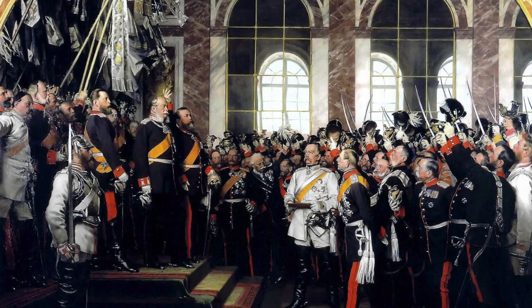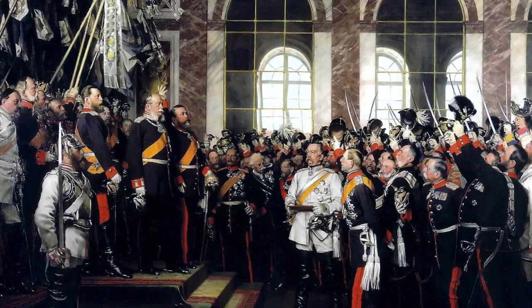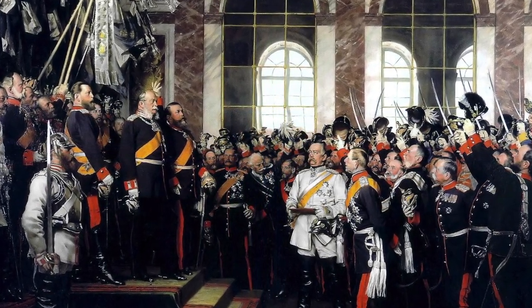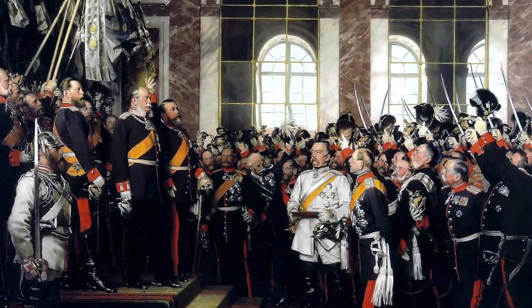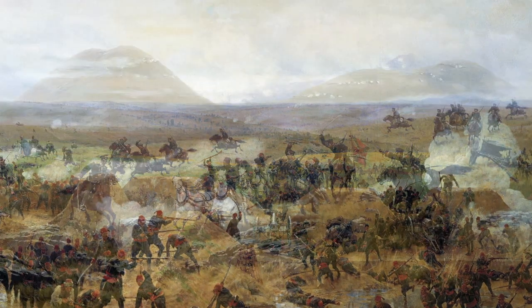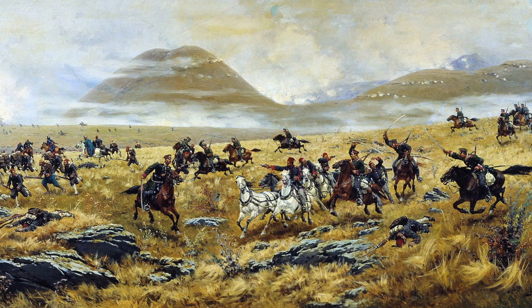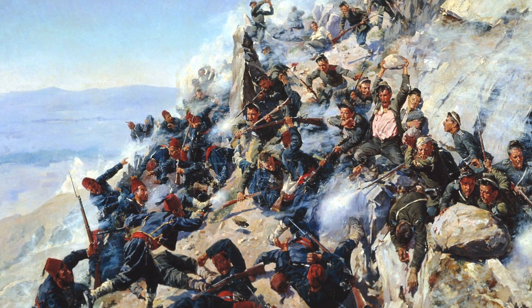Let's get to the interesting part — the history. After its unification in 1871, the newly formed German Empire adopted the Mauser Rifle 71 as its new standard infantry rifle. And everything was good with this 11mm single-shot black powder rifle until the Russo-Turkish War of 1877–1878. Most historians think that this was the first conflict where magazine-fed repeating rifles were really noticed by major European military powers, and suddenly everybody wanted to have magazine rifles.